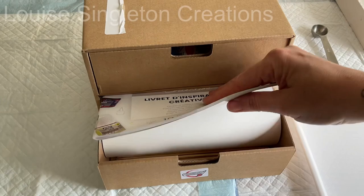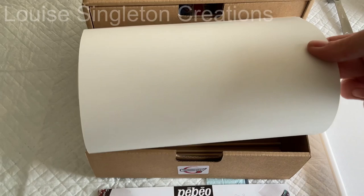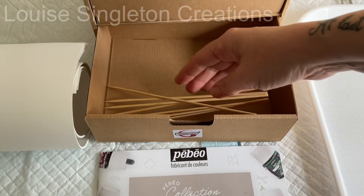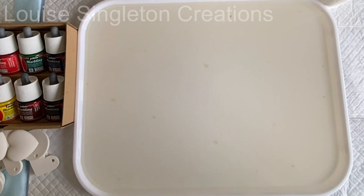There are two drawers in the box. In the top drawer are all your colours and your marbling bath powder. In the bottom drawer you are supplied with some paper and some skewers for doing your special effects. I wasn't given this — I bought it because I fancied treating myself to something different. So anything I say you can trust is completely honest.